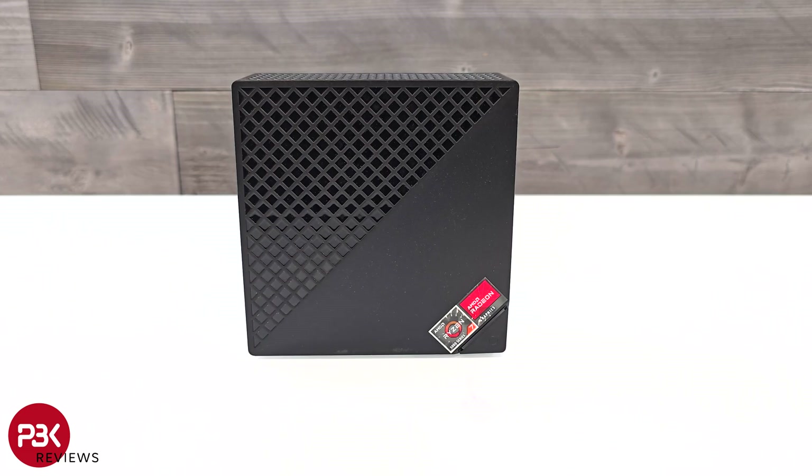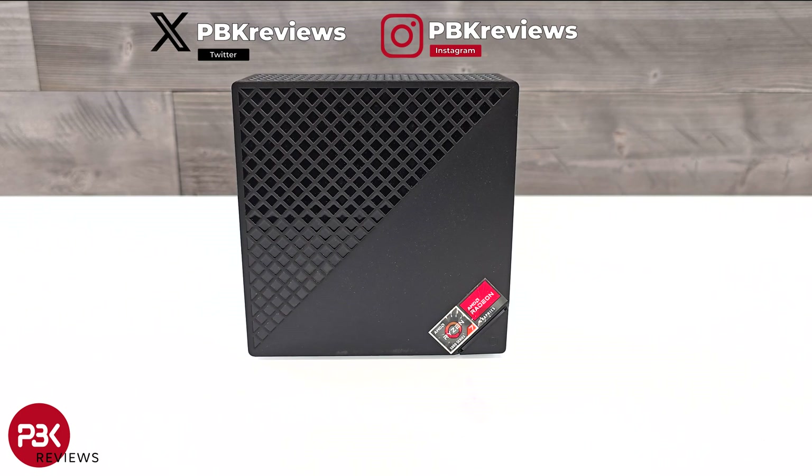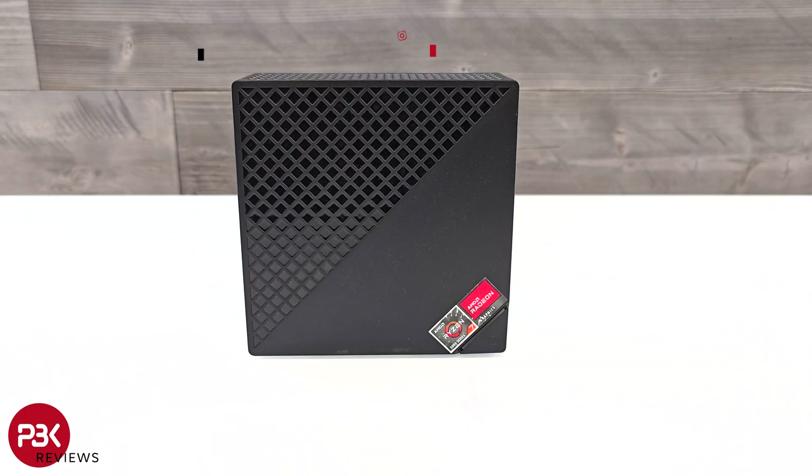This is the Ace Magic Mini Gaming PC Disassembly. If you're interested in seeing more videos like this, make sure you subscribe and click on the notification bell so you'll be notified once I upload a new video. Also, if you need any tools, there are links in the description.